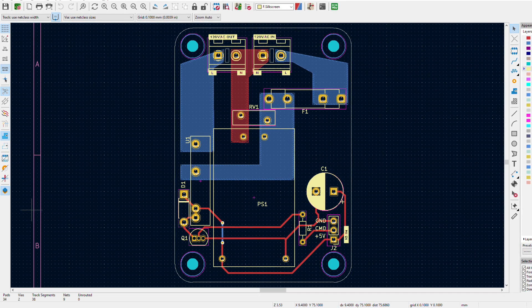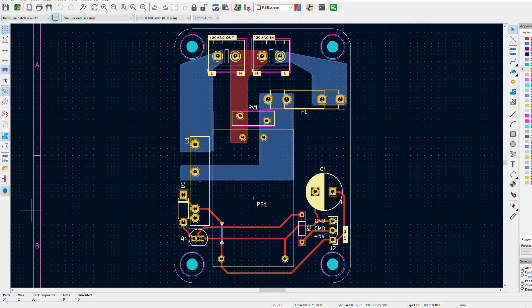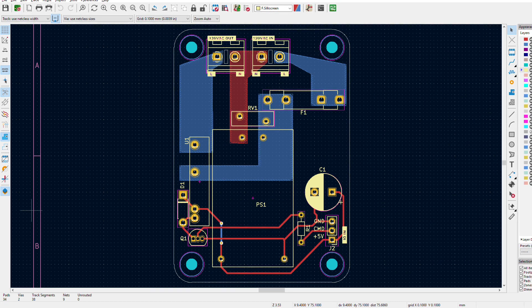Having said that, 120 volts is deadly. So be careful if you choose to do something like this. If it burns your house down or you get electrocuted or whatever, it's not my fault. I take zero responsibility for that.